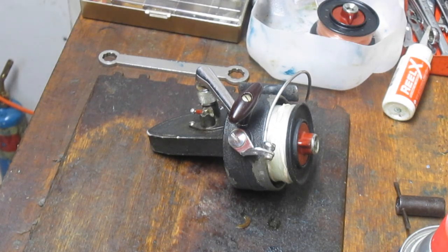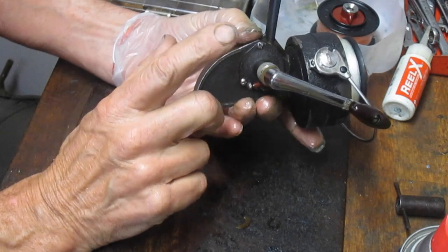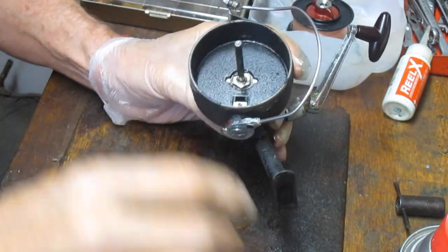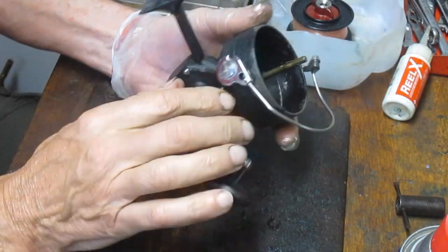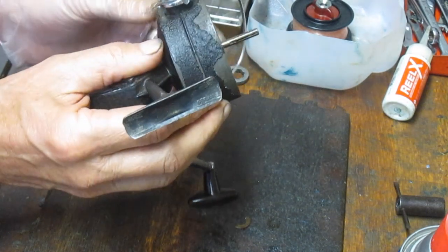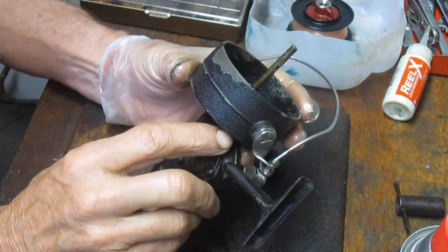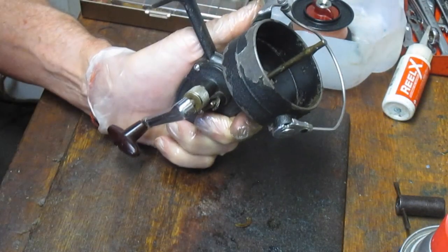This is part two of the project — how do I service a DAM Quick reel and how do I switch the drive from right-handed to left-handed? Previously we covered how to service the drag, so we're not doing that one here. This reel has a bad bail; there's a broken piece preventing it from fully setting after the trip. It should be at a 90-degree angle but a piece is broken off. We may try to file it down, but the bail likely needs to be replaced.